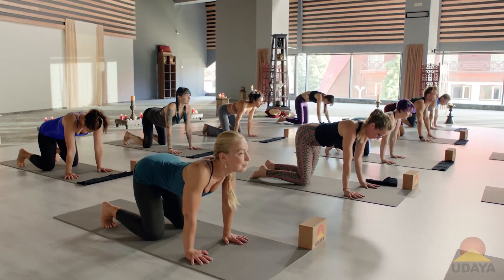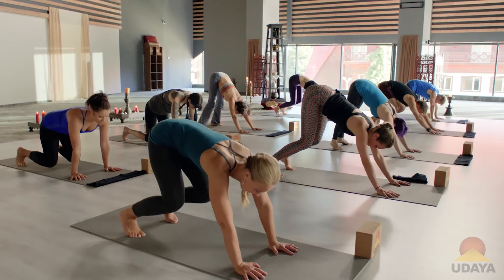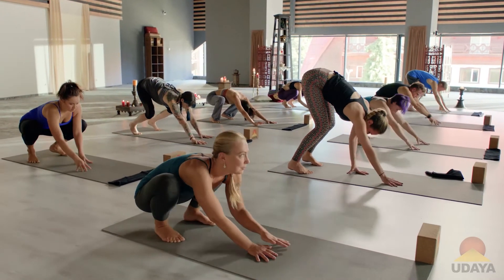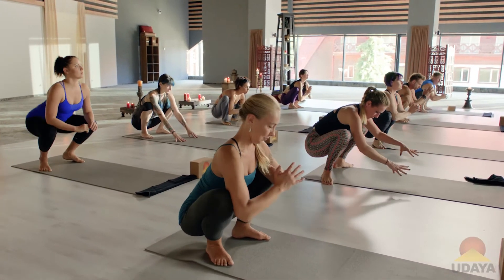From here, float that table. Walk it back to malasana, super slow. Remember, if you need to take the elbows to the knees, you can still take the elbows to the insides of the knees with the hips lifted and squeeze in and push out the elbows. Otherwise, drop the tailbone — malasana.